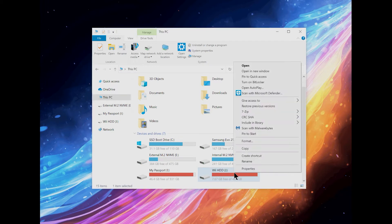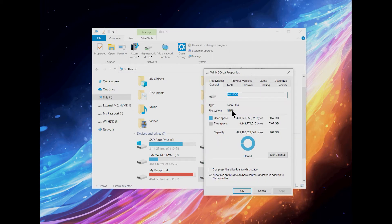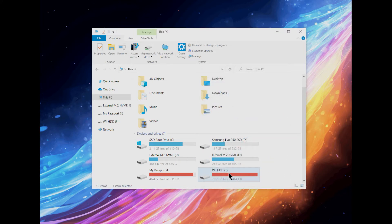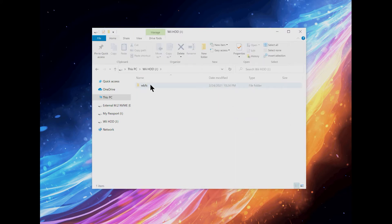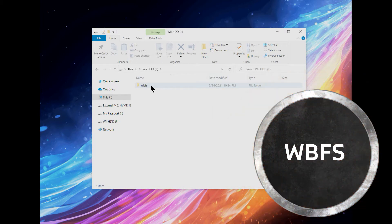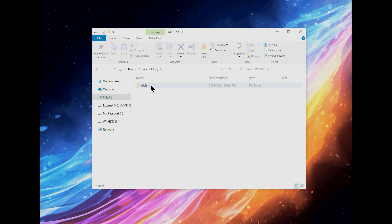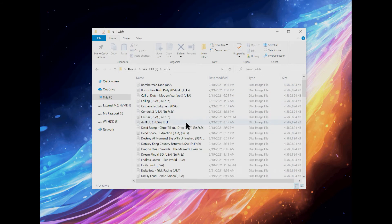Next, you'll want to go to the hard drive that you have for your Wii. Mine is almost completely full. You can see I have it formatted to NTFS, which the Wii will read if it's an external hard drive — it will not read an SD card formatted that way. You're going to want to create a folder in your Wii hard drive called WBFS; it is important that you do that, otherwise the Wii Flow application will not be able to read them. You can see all of my ISO games here that I have files for.